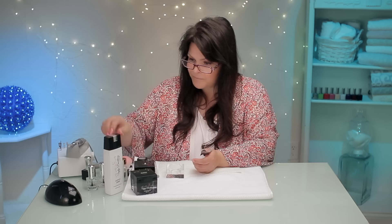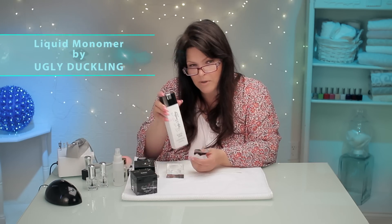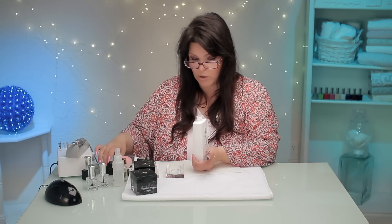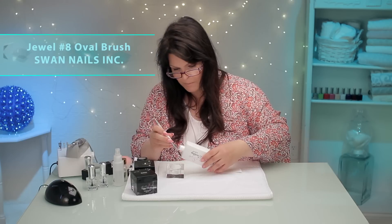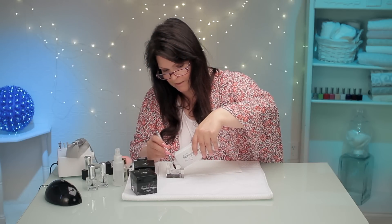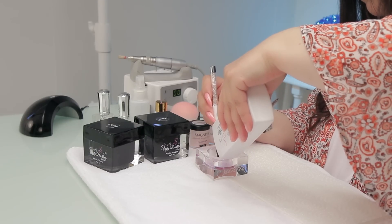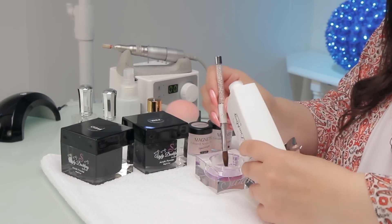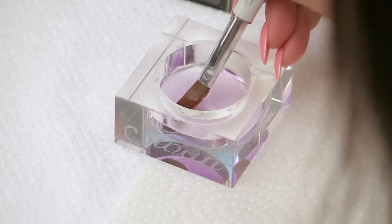I'm gonna put these guys away. I don't need them right now. This is my liquid monomer — a lot of people ask what I'm using for the liquid. It's liquid acrylic, a monomer in the acrylic form. I'm just going to pour this in my really cute dish. It's a little acrylic dish that Swan makes. You don't really have to use the brush trick. I'm just going to get my brush all conditioned.